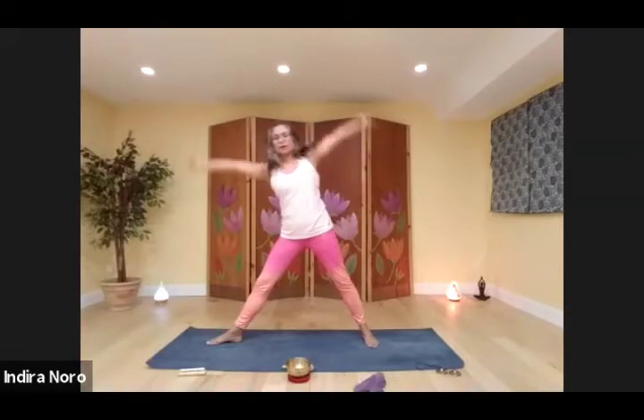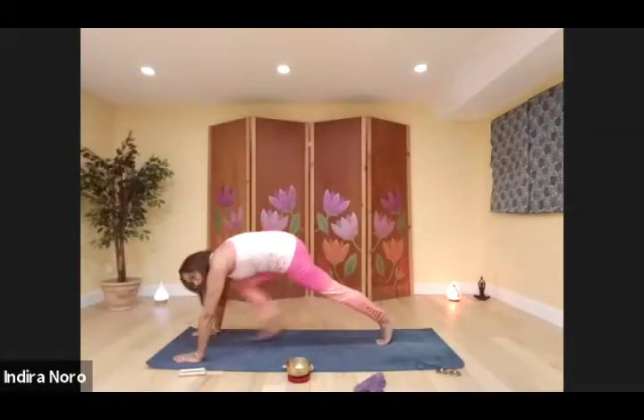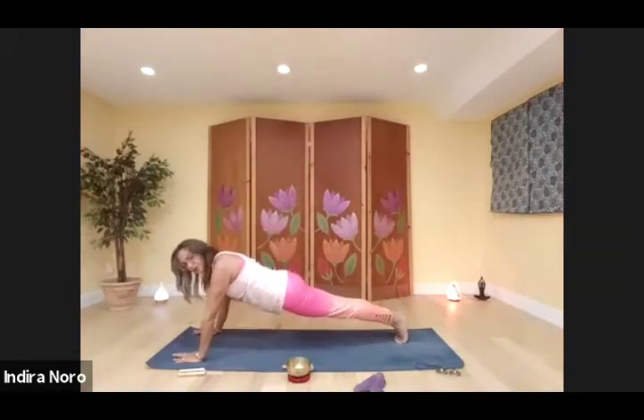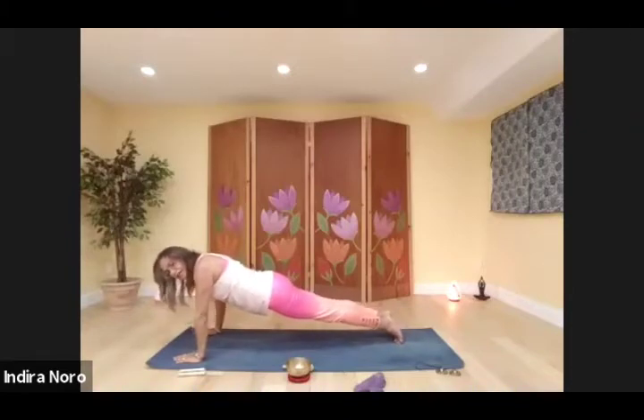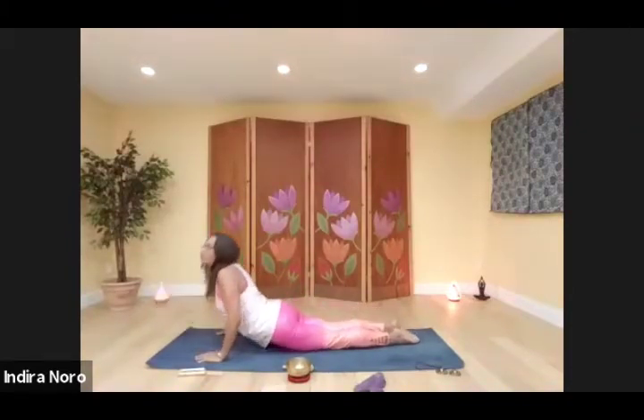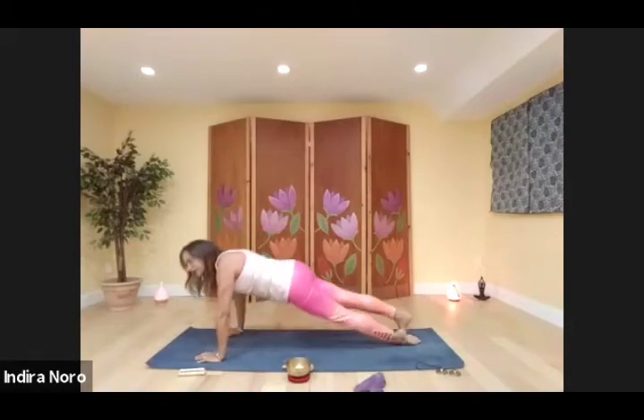Cartwheel your arms back down to the mat. Step back into your high plank or drop your knees. Swivel your elbows so the inside stays forward. Inhale, shift forward. Exhale, chaturanga down. Inhale — low cobra, full cobra, or up dog. Exhale, down dog.